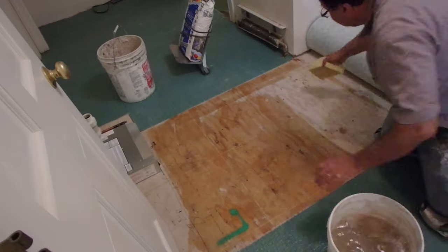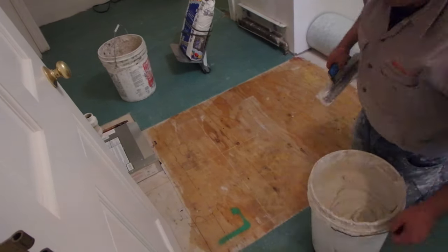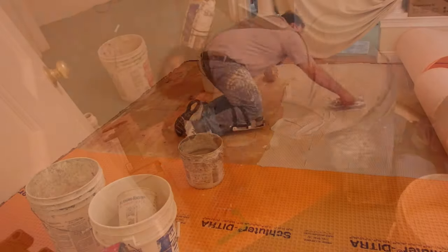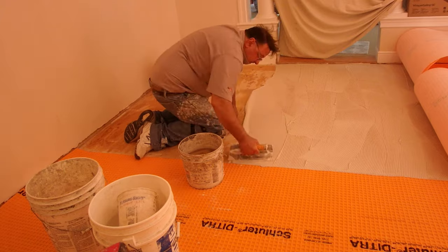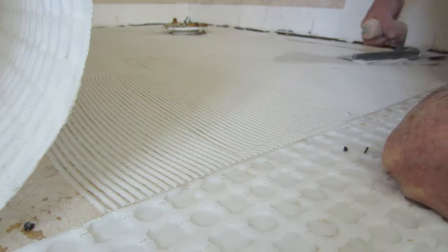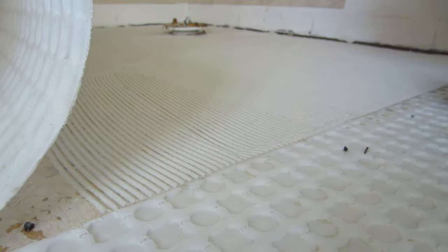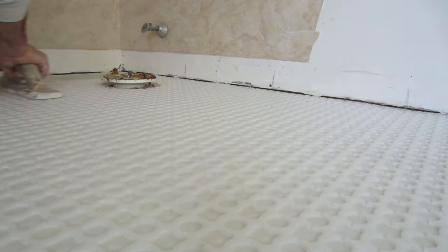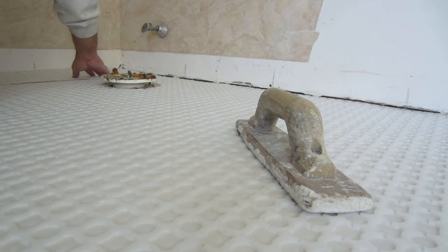So to start, we need to understand what an uncoupling membrane is. As the name would suggest, an uncoupling membrane separates the tile from the subfloor beneath, be it plywood or concrete. And the way it separates it is by uncoupling it. You adhere the membrane to the substrate, be it a plywood subfloor or a concrete subfloor, usually with a thinset mortar.